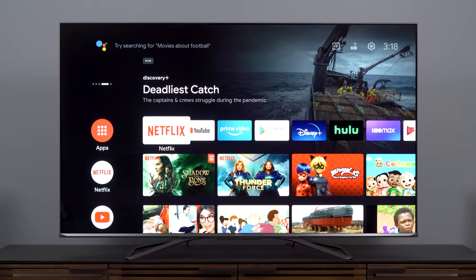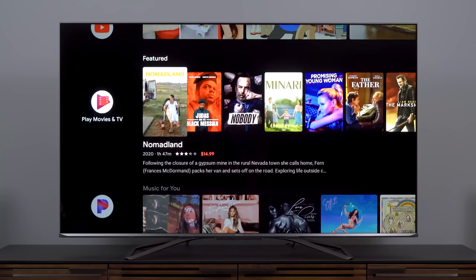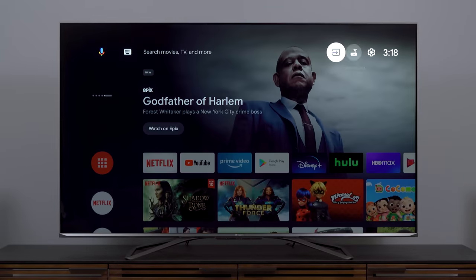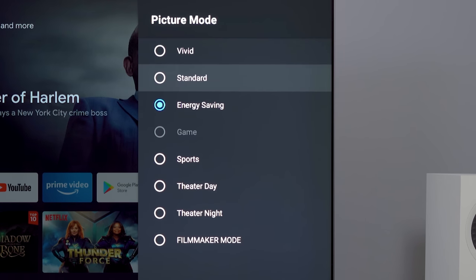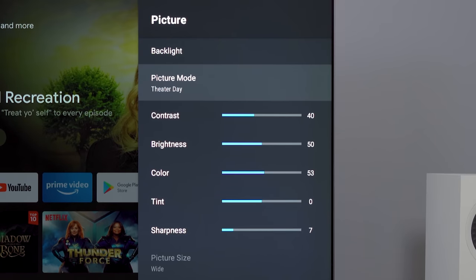We've landed at the Android home screen, and we're already being advertised to through the suggested content. What I really want to do is get into settings — there isn't a dedicated settings button on the remote, so you'll need to access it from the screen. I'm into the picture settings first, as always. We're in energy-saving picture mode, which we do not want — that limits brightness among other things. So I'm going to start with theater day mode, and if that turns out to be too bright, we can switch to theater night a little later.